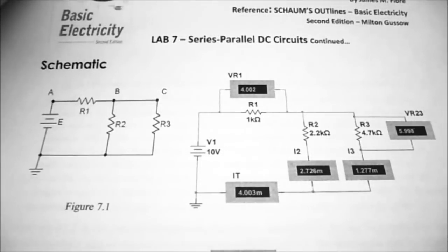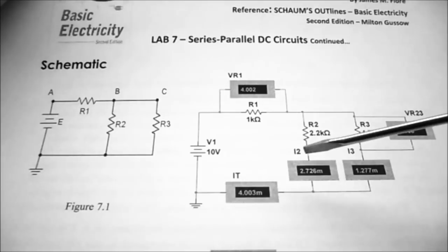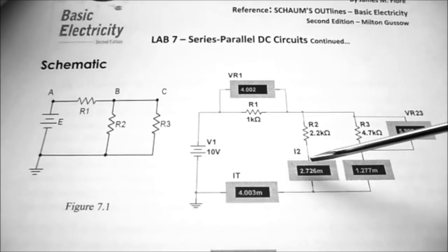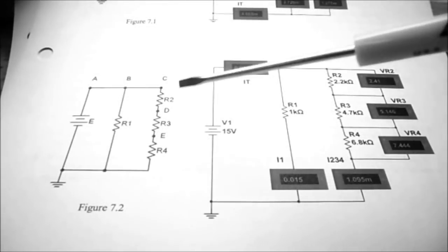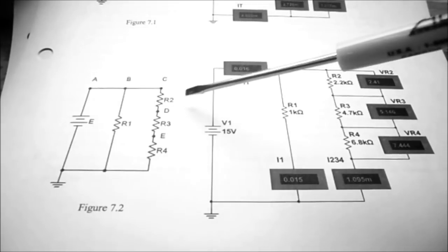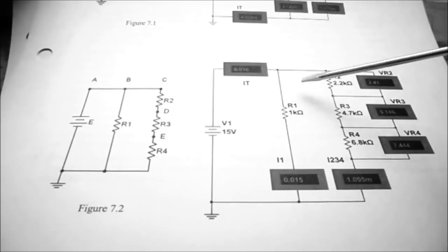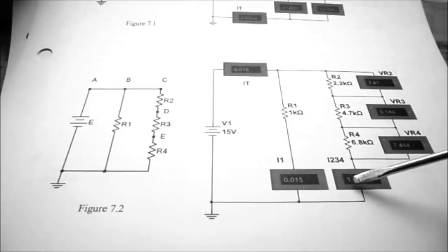We're going to be building two circuits today. We have the schematic of figure 7.1, and in MultiSim I've done a small simulation so we can get an idea of what the voltages and currents are to compare when we do our calculations. The second circuit we're wiring up today is figure 7.2, where we have a series portion that's in parallel with R1, and I've done a simulation showing you what the expected values should be.